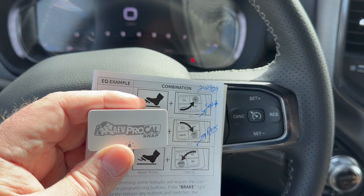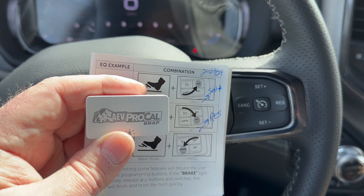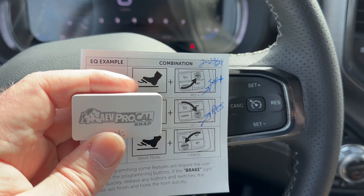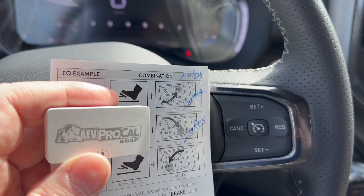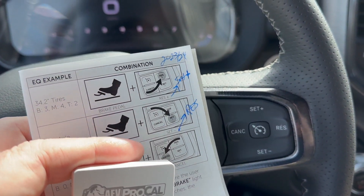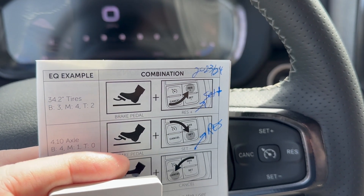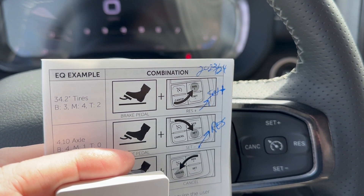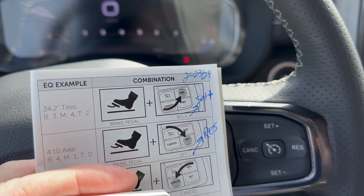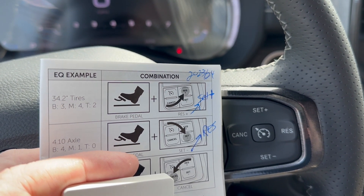This morning I called AEV and they said there was a change on the 2023 and 2024 Ram HD series — the cruise control layout is different from what the manual shows. What I was essentially programming was the axle ratio. I was programming 3.55 instead of the 4.10 it actually has, and it didn't adjust the speedometer. The axle ratio setting doesn't adjust speed — it basically measures wheel rotation.